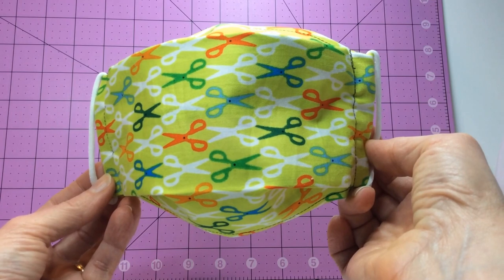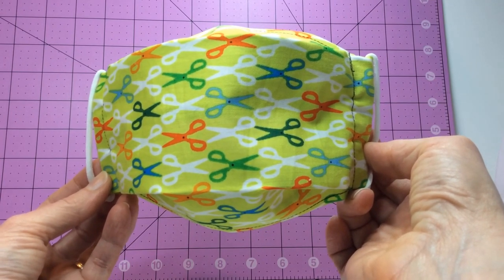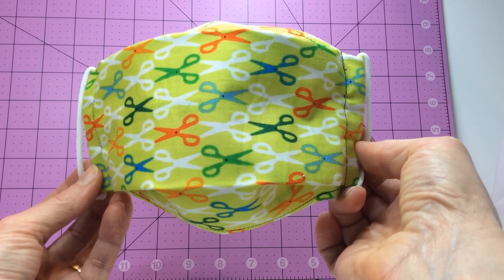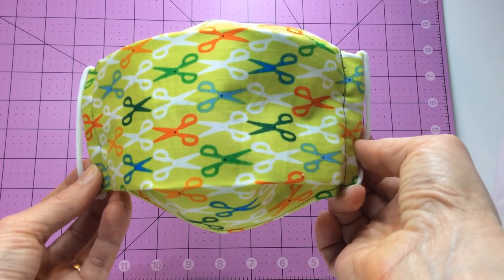I'm not an expert in any way in face mask protection. But I hope you find this information useful and helpful in keeping the world healthy, one face mask at a time.